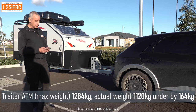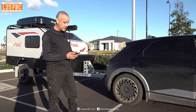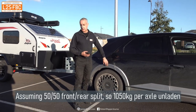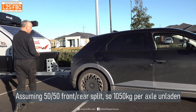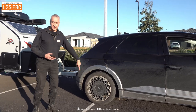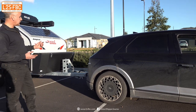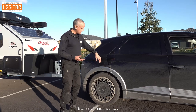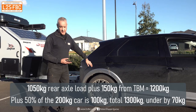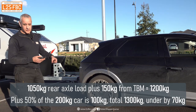For the rear axle loading, I'm assuming a 50/50 front-to-rear weight distribution, which means 1,050 kilograms on the rear axle without the trailer hooked up. When we hook up the trailer and add 100 kilograms at the tow ball — which sits behind the rear axle — the effective load is greater. As a rough safety factor I'll multiply by 1.5, giving 150 kilograms on the rear axle, which keeps us within the 1,370 kilogram limit.